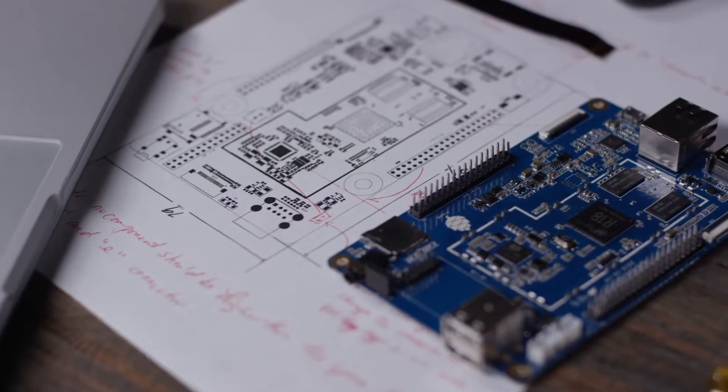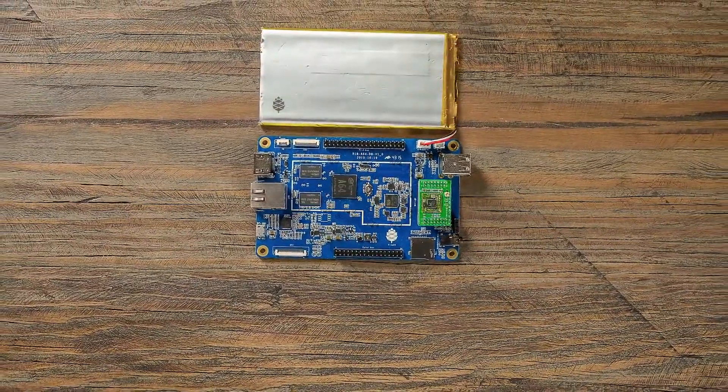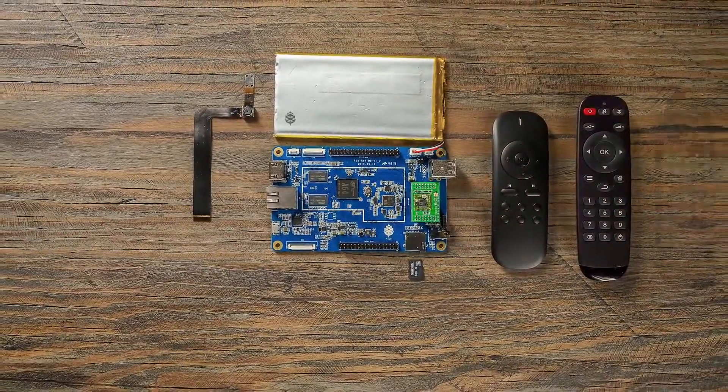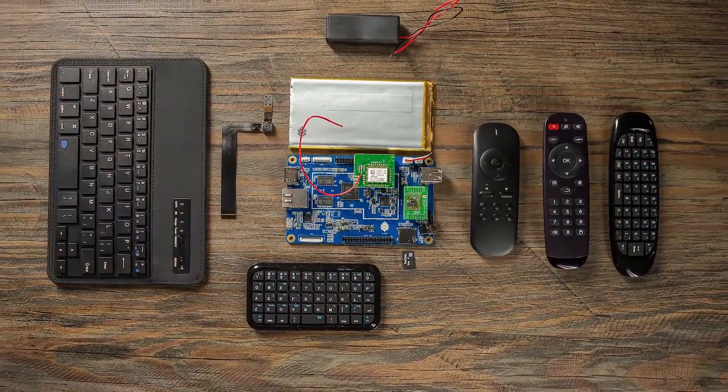Purchase the basic unit to run Linux or Android, or add-on components to create your own custom computer. We're constantly developing new modules for the Pine64 platform, such as a 5 megapixel camera, Bluetooth 4.0 and Wi-Fi card, and lithium battery.